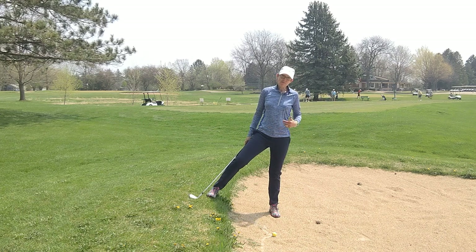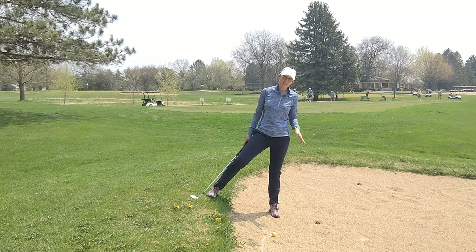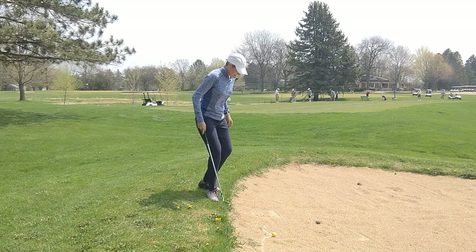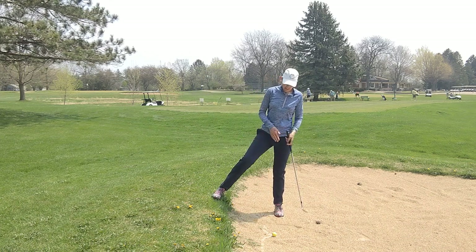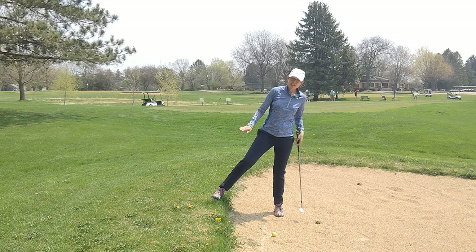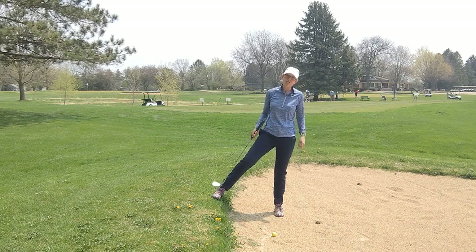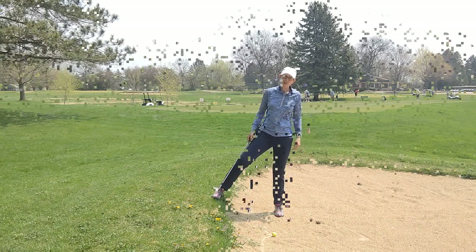If you've seen some of my other videos you'll see that I've covered the bunker shot from a plugged lie, and the bunker shot when the ball is below your feet. For me, this shot when your right foot is higher than the ball and you're on this downhill slope is another really, really tricky sand shot, so I'm going to go over how you're going to play these.